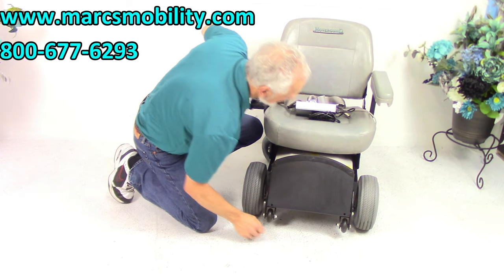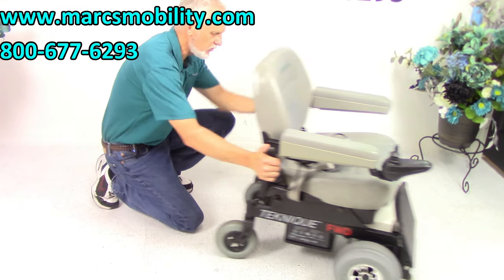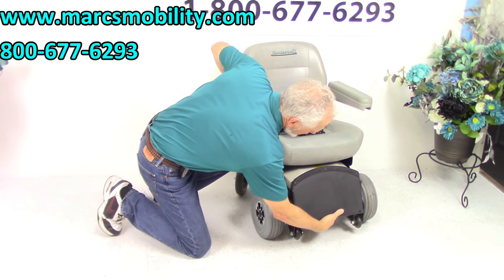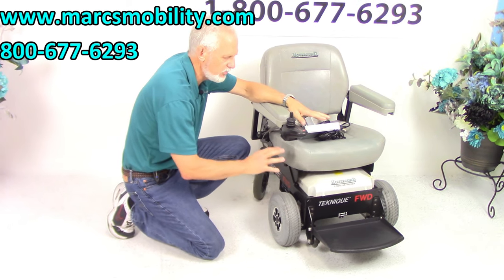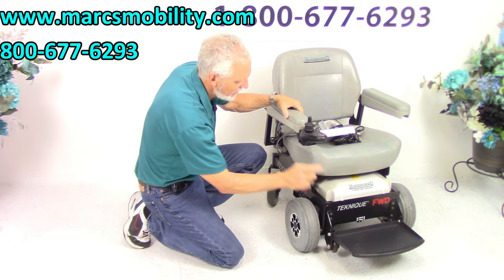Now it's in neutral. To put it back in gear, flip the levers back up — I just did them both at the same time. Then turn your power back on. I always turn the power off when you push a chair, because you might get some resistance if the power is on even though you're in neutral.